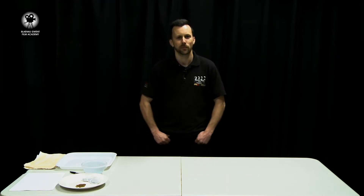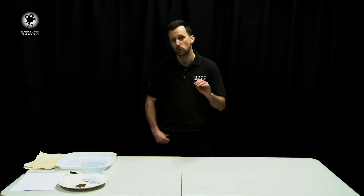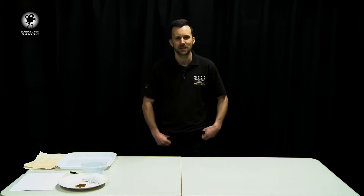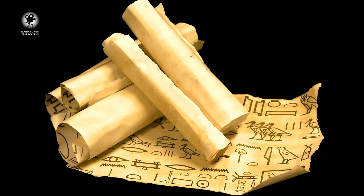Hey everyone, it's Alan here from the Blinder Gwent Film Academy and today in the prop shop I'm going to show you how to make one of the easiest props there is that can be used in loads of different films. What is it? Well it's old paper and parchment, so let's begin.